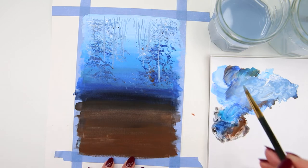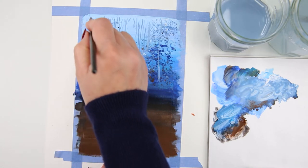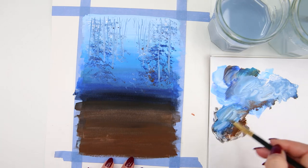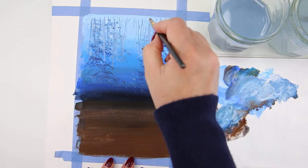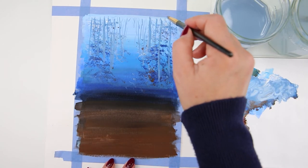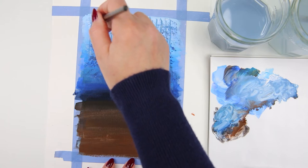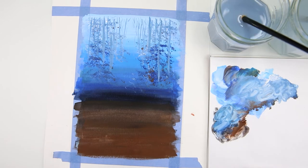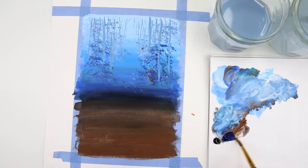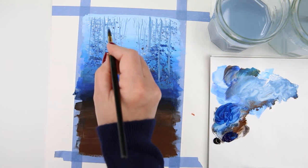I keep adding more branches to make them look more like trees from far away, then add a little bit darker blue and move to the closer trees — still far away but slightly darker. I make the blue a little darker for these trees and add a few more, then rinse my brush. Using just Prussian blue, I start the next layer of trees that are a little bit closer to us, so they are a little bit darker.